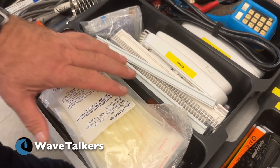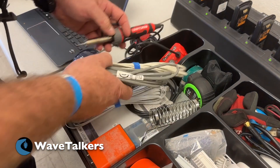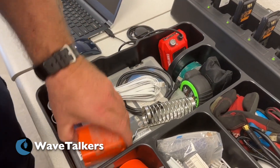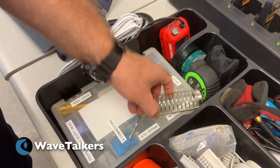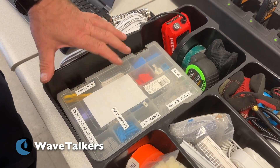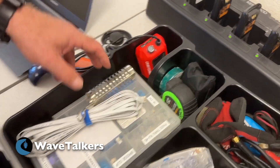A Bendix King radio, which is really good — fully programmable. A portable soldering station that works off a Craftsman battery. And different types of network connectors for doing different networking needs.